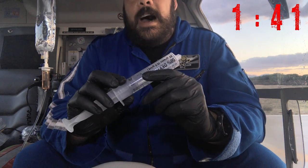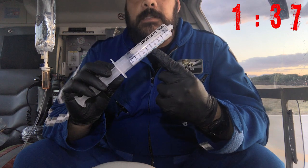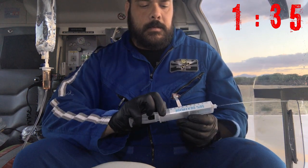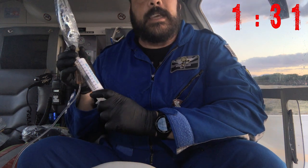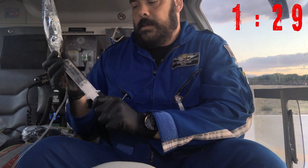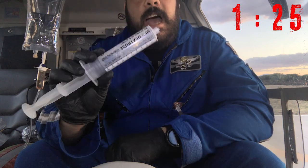To make D25, discard 25 mils from your Amp D50. Draw up 25 mils of normal saline, agitate your syringe, and now you have D25.